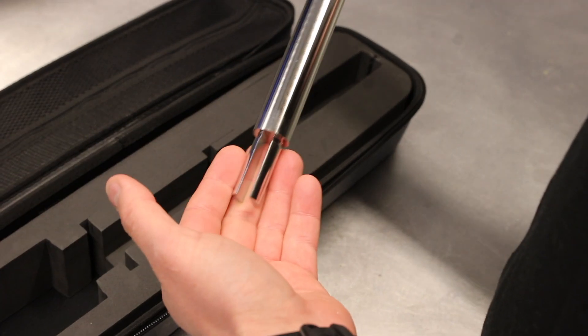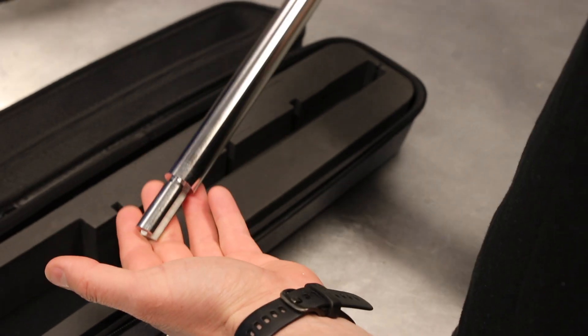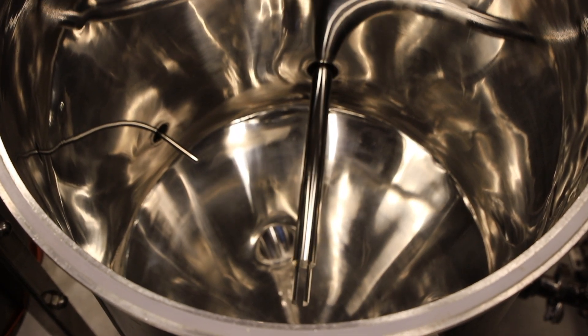So how does the PlatoPro measure density? We are using a technology called vibrating fork, and basically how this measures density is that we are using the oscillating frequency of stainless steel tines. By making these tines vibrate in the liquid itself, we are measuring the frequency, and by the frequency we are able to measure the density — using only stainless steel as the material in contact with the beer itself.